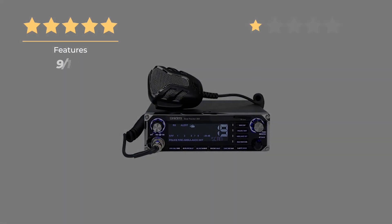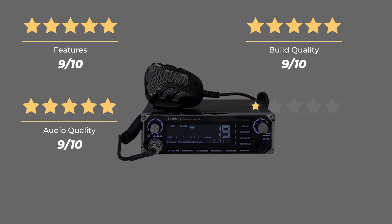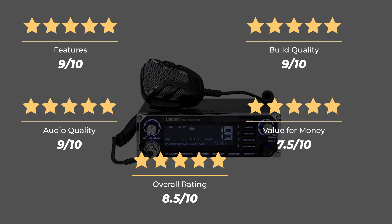Our rating for features is 9 out of 10. Build quality, 9 out of 10. Audio quality, 9 out of 10. Value for money, 7.5 out of 10. For an overall rating of 8.5 out of 10.